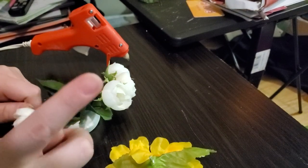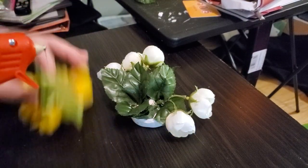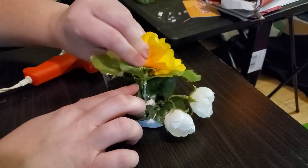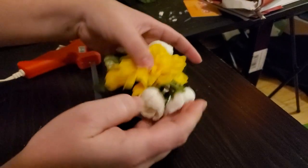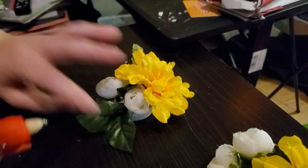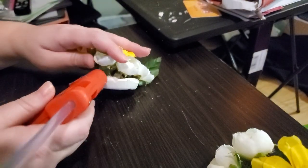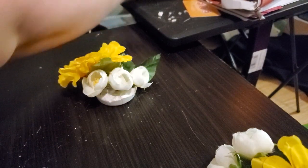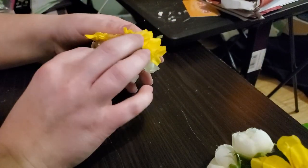Unfortunately not all of the flowers stayed in, so I used my trusty hot glue gun to stick everything back where it needed to be. I decided just to be sure I would check all of the flowers.